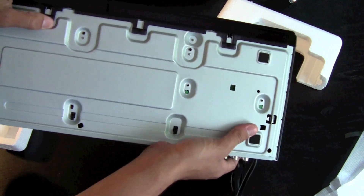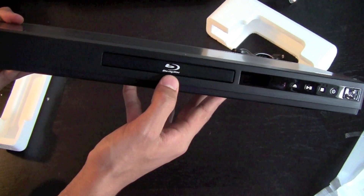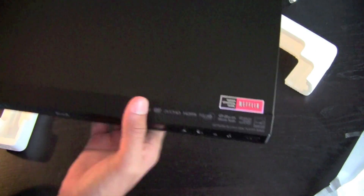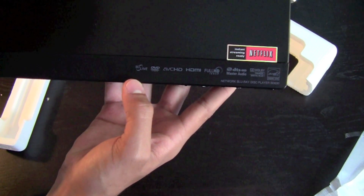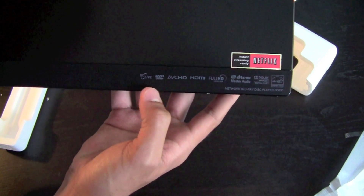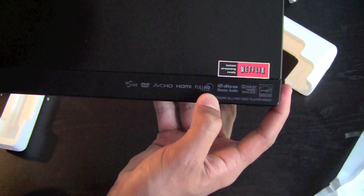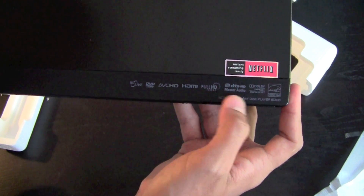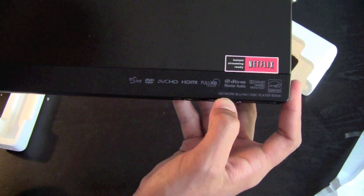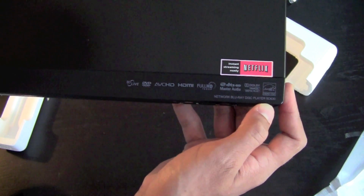On the bottom we just have a bunch of screws, the front panel covering, and the Blu-ray disc slot right there. Up here it shows all the stuff it can play: Blu-ray Disc, DVD, ABC, HD, HDMI, Full HD. It also says Network Blu-ray Disc Player and DB630.